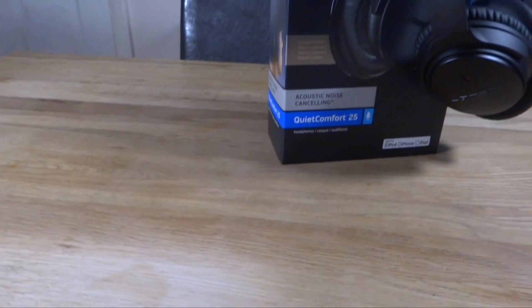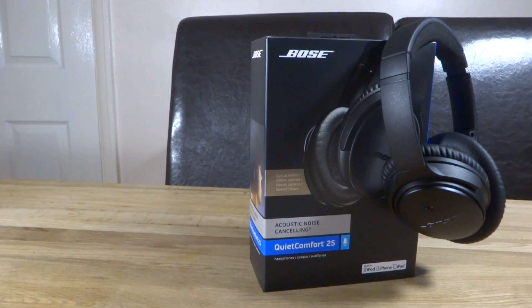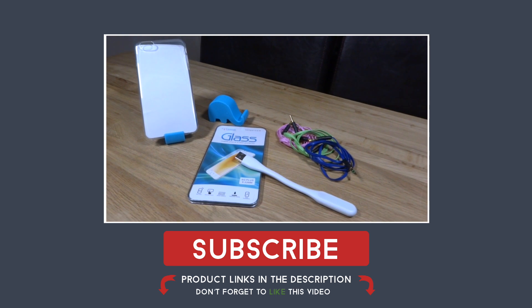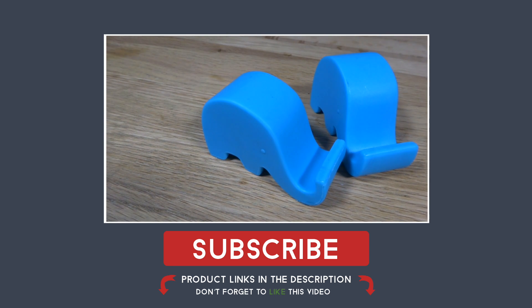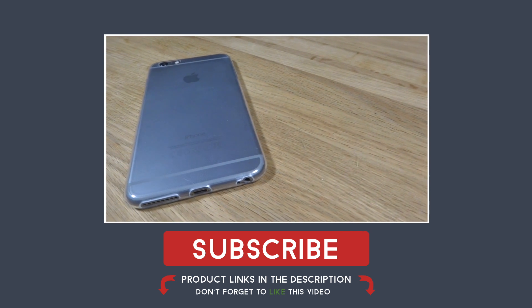If you liked the video make sure you give it a big thumbs up, and if you're new around here make sure you hit that subscribe button for more technology, gadgets and gaming reviews. We'll see you next time.